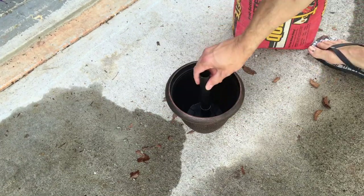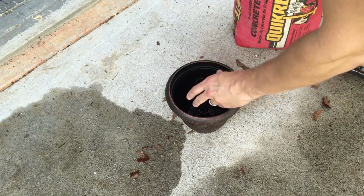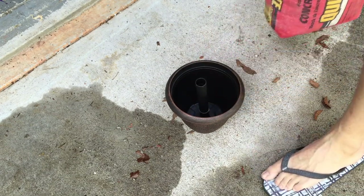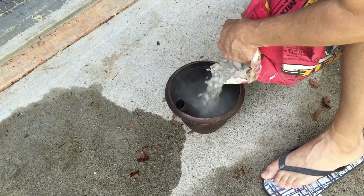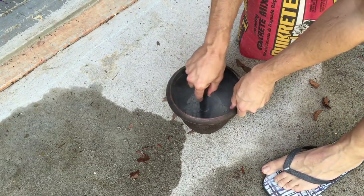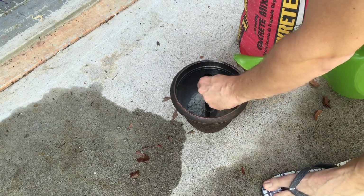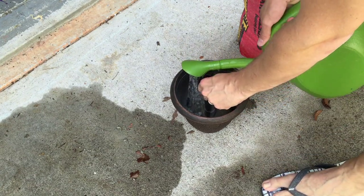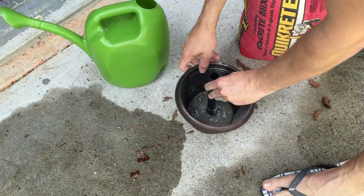Now I've got the pot here and I'm just going to set the plastic piece kind of right in the middle, then add a little bit of cement in the middle.